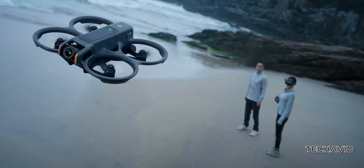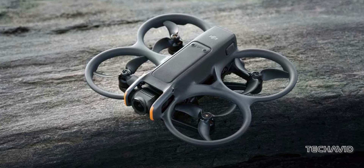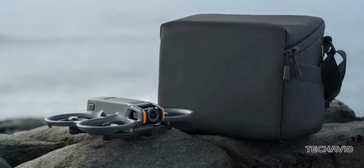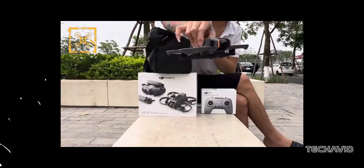Let's get straight to the heart of the matter. DJI's unveiling of the Avatar 2 on April 11th might be imminent, but that hasn't stopped a barrage of leaks from flooding the internet. Just last month, a grainy video surfaced showcasing the drone being unboxed in public.